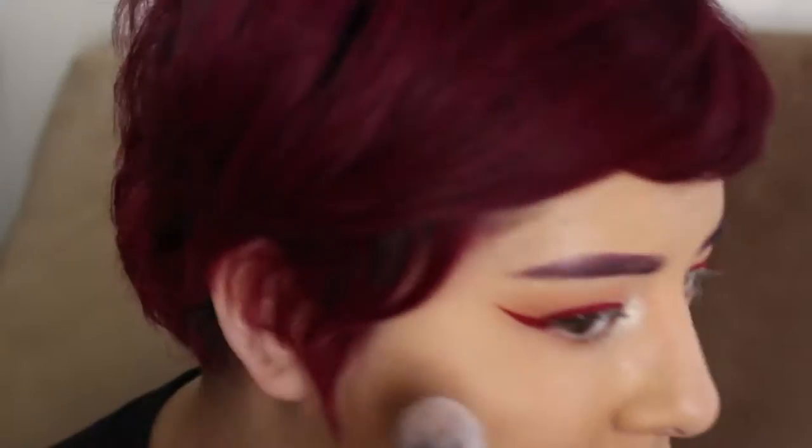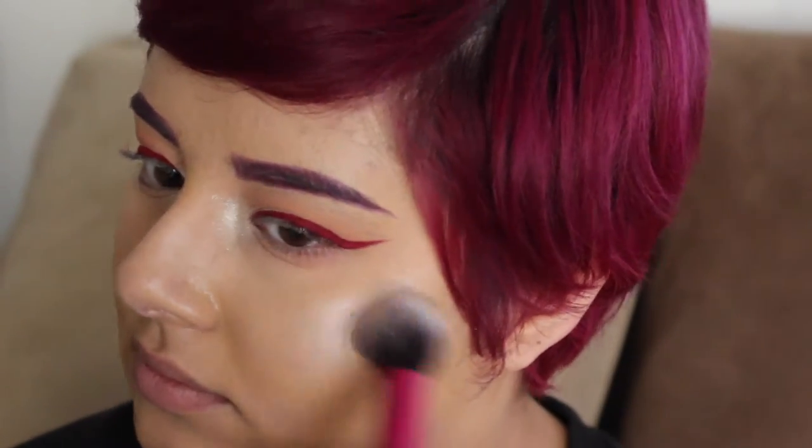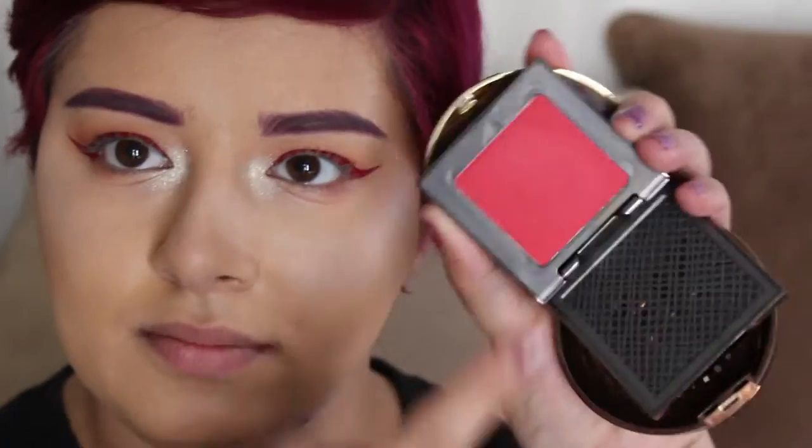Silver — grab some silver on a big fluffy brush and throw that on your cheeks. Look at that. Could blind somebody. So then you get, like, this powder stuff and — all over your face.